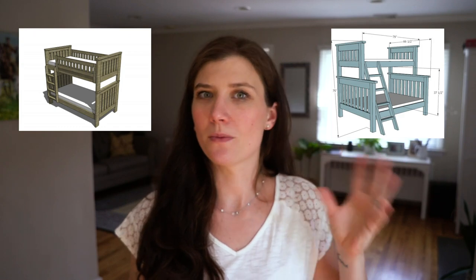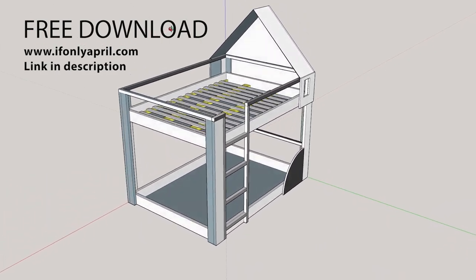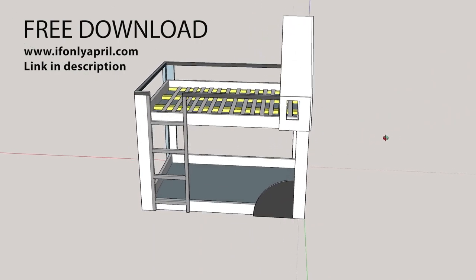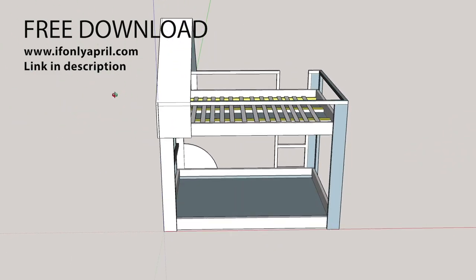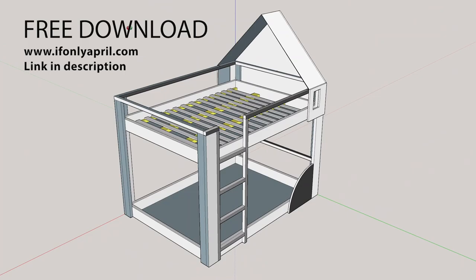I was trying to find a free plan but most of the beds were either twin over twin or twin over full, which would make so much more sense if you have kids that sleep on smaller beds. So what I did, I actually went ahead and learned how to do SketchUp, which I'm so proud about, and I made my own plan. You can download this free plan on my blog and it shows you step by step what to do and how to build the same bed.